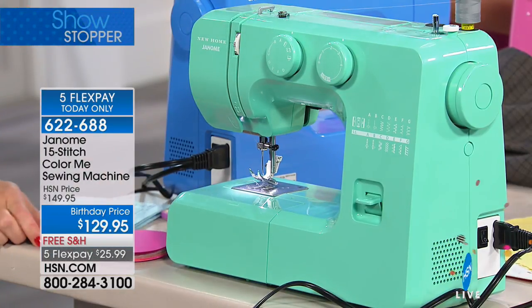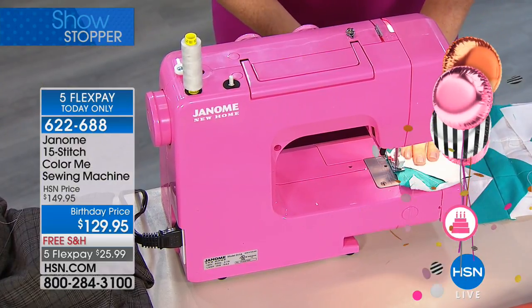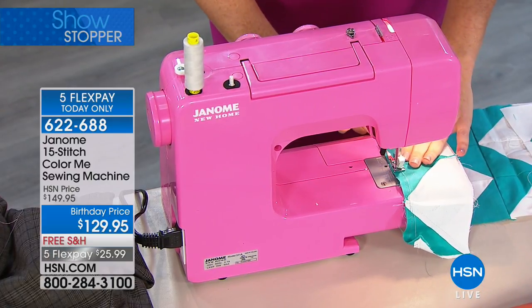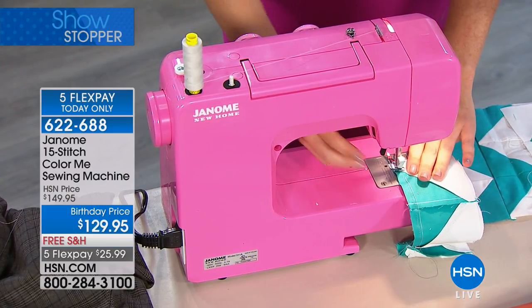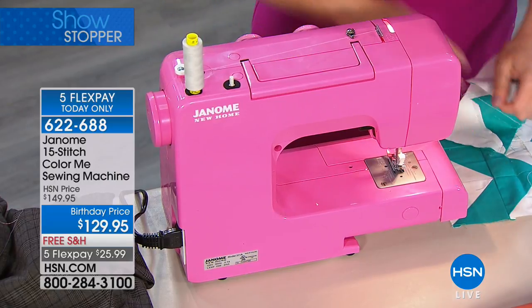I've just taken one of those blocks that I cut with the system and I'm running it right through my little machine here. Now that you've got your Build-A-Block system, you want a cute machine that you can leave out in your craft room, be inspired by because it's very pretty looking. This is the machine for you.